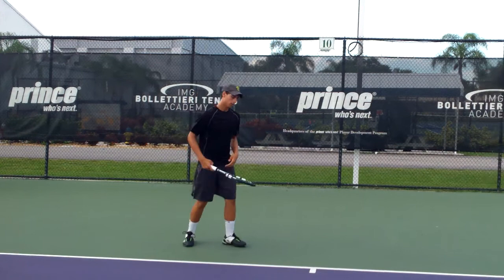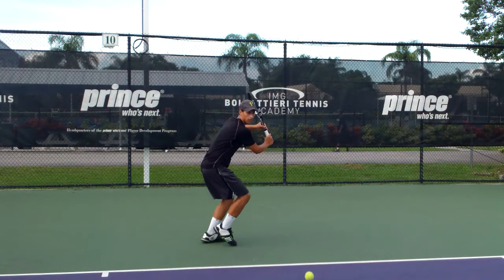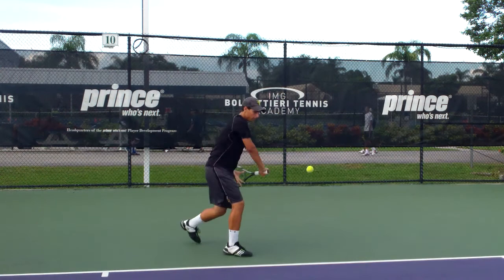Let's go to the backhand, Mazin. His backhand looks really, really good. He gets prepared nice and early with his hip and shoulder turned. Beautiful one-hander where he extends very nicely.